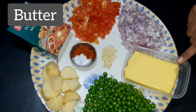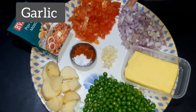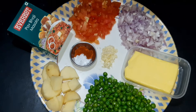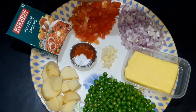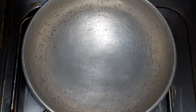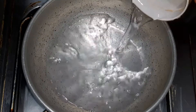Now add the masala in the pan. Add a little bit of salt. Now let's make a potato and piece of baji.